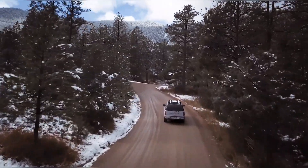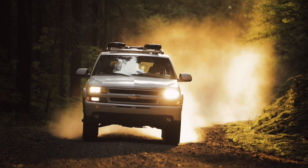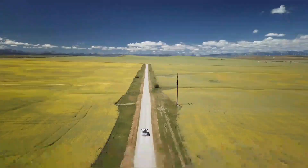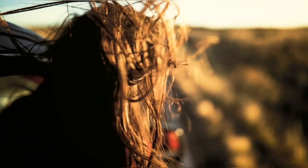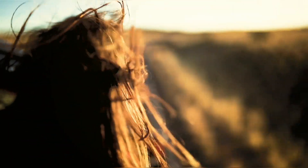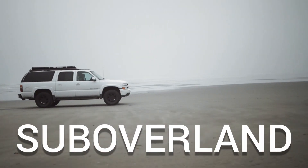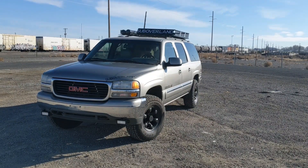In today's video, I'll be going over one of our models, the Ichi. Let's get right into it. So this model is called Ichi.